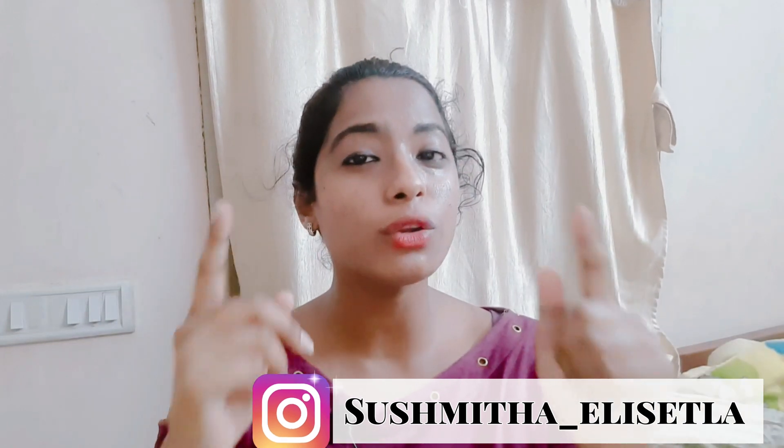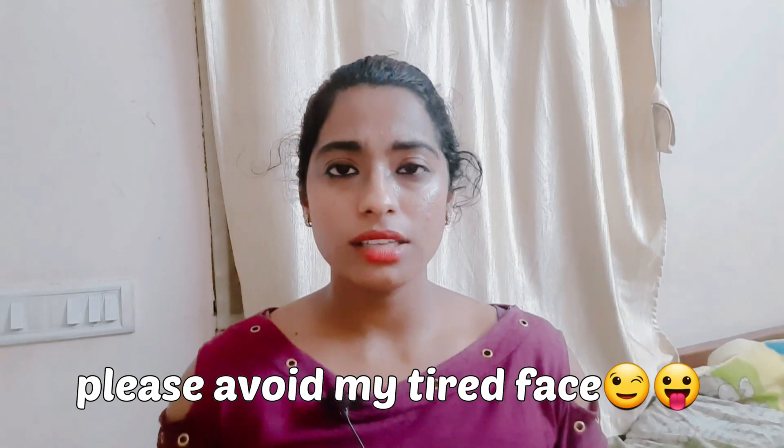Hello everyone, welcome back to my channel Sushmita. You're watching this video because you want to score 350 plus marks in BITSAT. Most people compete in this kind of examination to have a very bright future. Today I'm really excited to give you extra tips and additional motivation for your race. Let me give you all the clarity, explain your strategies, the books you need to read to crack the BITSAT examination.